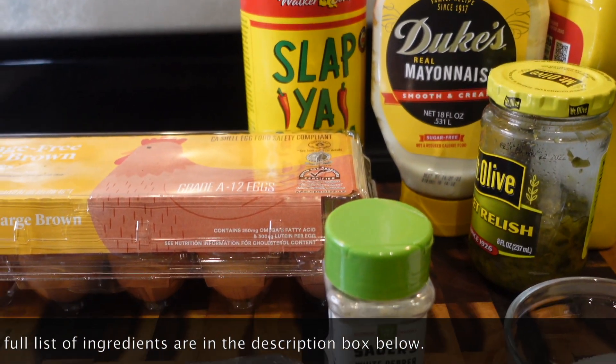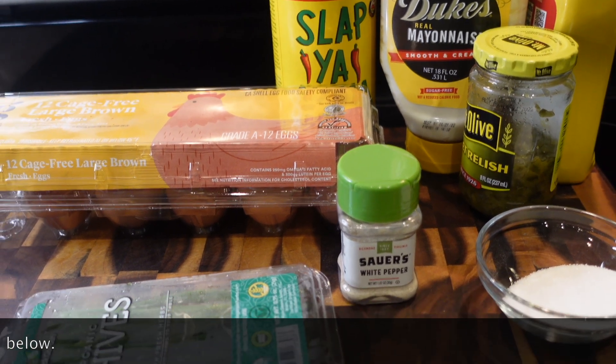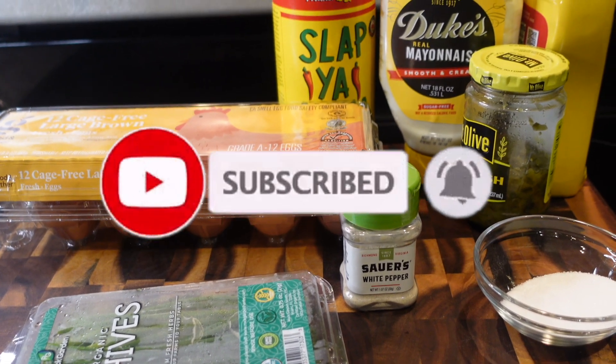Hey y'all, welcome back to my channel. Today I'm going to be showing you guys how to make some good old Southern-style deviled eggs — the classic, simple way. If you haven't already, subscribe to my channel and let's get started.